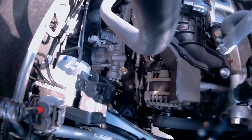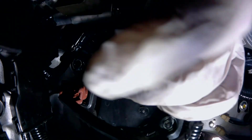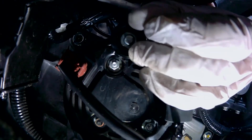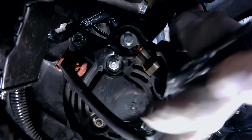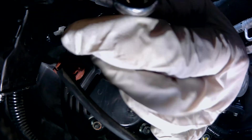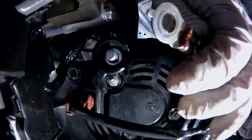Now let's have a look at the alternator. Remove this rubber boot and then pull the boot back. Using a 12mm and a ratchet, break loose this nut right here. Once the nut has been loosened, it can be removed by hand. Remove the positive terminal and then place it aside somewhere.